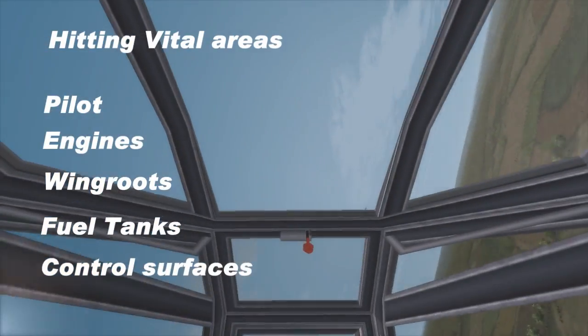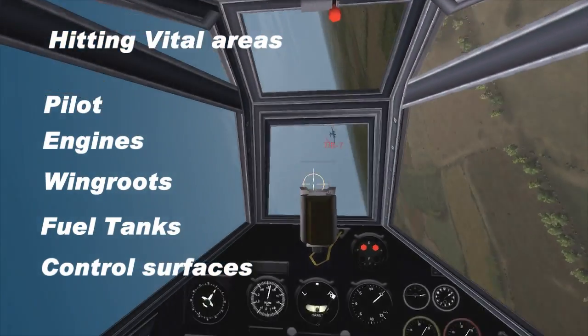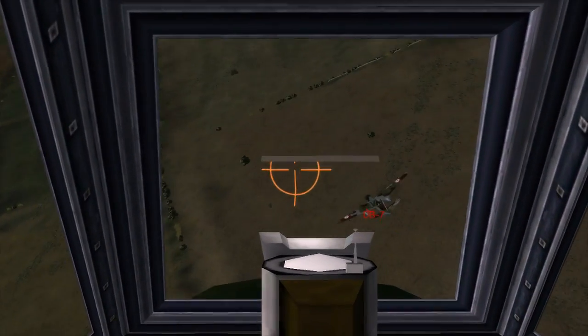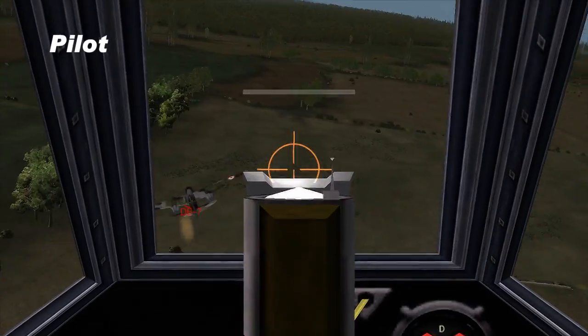In most cases, you want to get altitude to come down on to any target. In this particular case, coming up on a DB-7, caught up to it pretty quickly and got a good shot on the pilot.